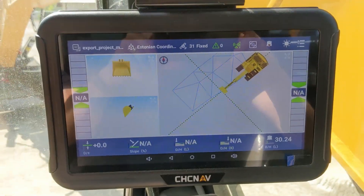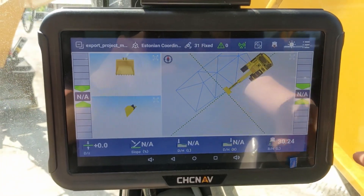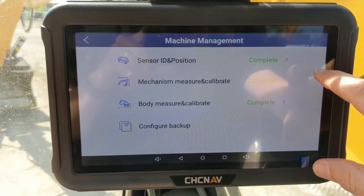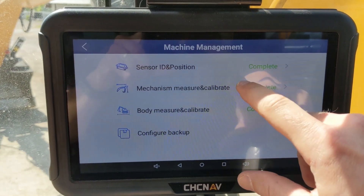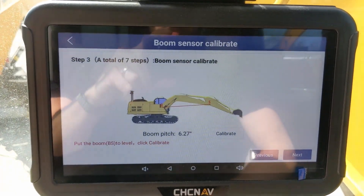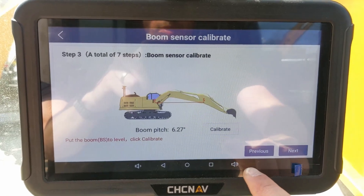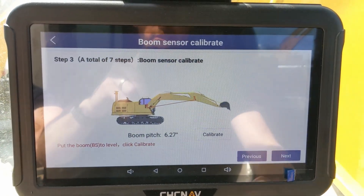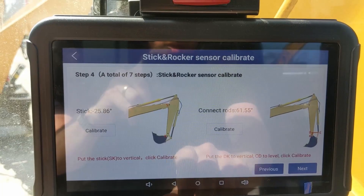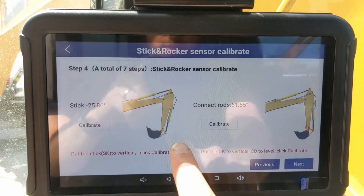When you are done with all the measuring, you can start calibrating the machine. Go into the menu, machine management, sensor, and click next. For boom sensor calibration, you need to put the boom into level position and check it with the total station. Once you are happy with the results you see from the total station, click calibrate. Next do the stick sensor — align it as shown, check with the total station, and once you are happy, click calibrate.